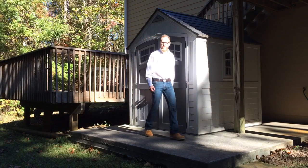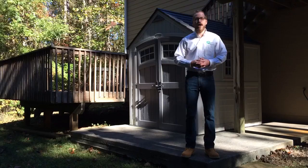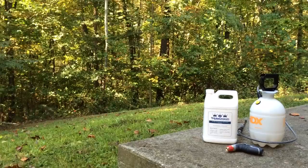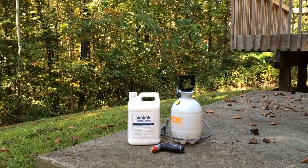Hi, this is Taylor with Encore Coatings, and today I'll be showing you how to clean your concrete using Triple Crown. To complete the project you will need a pump up garden sprayer, a garden hose with a spray attachment, and a broom or a leaf blower.